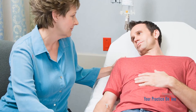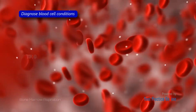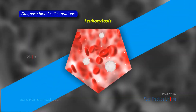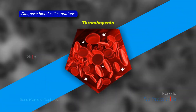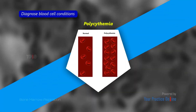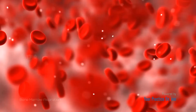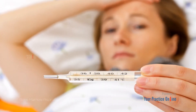It may also be used to determine the severity or stage of progression of a disease; diagnose blood cell conditions such as anemia, leukopenia, leukocytosis, thrombocytosis, thrombopenia, pancytopenia, and polycythemia; check iron levels in the body; investigate possible infection or fever of unknown origin; and monitor response to treatment.